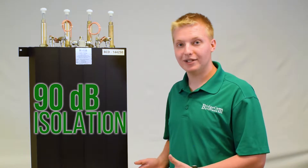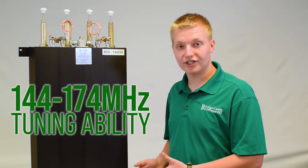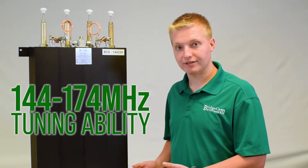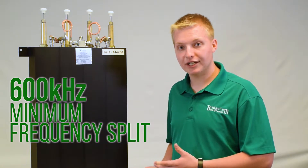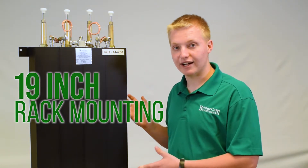This Duplexer offers 90 dB isolation and can handle up to 250 watts. Its frequency spectrum is from 144 to 174 megahertz. The minimum frequency split is 600 kilohertz. It has N-type connectors and can be mounted on a 19-inch rack.